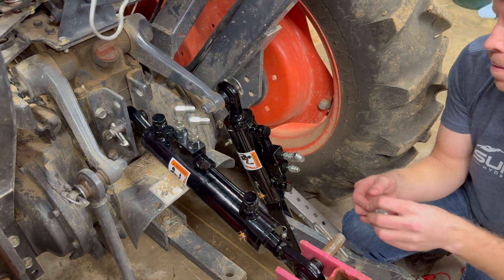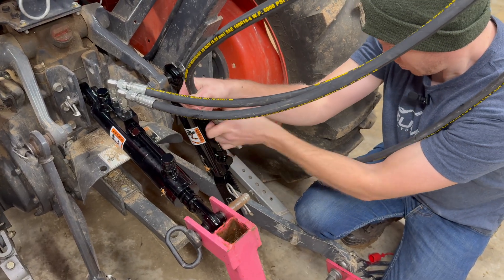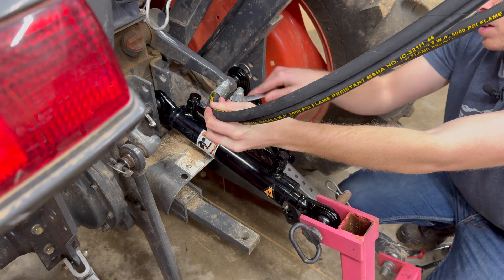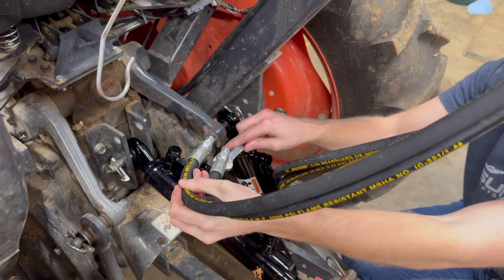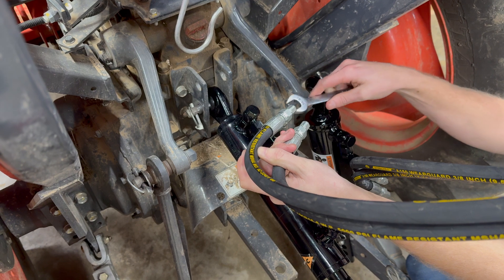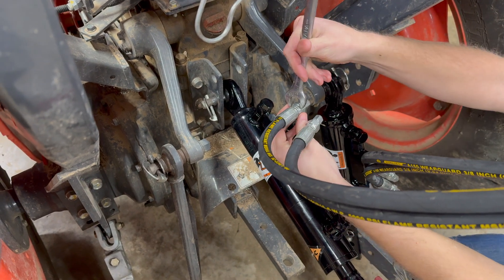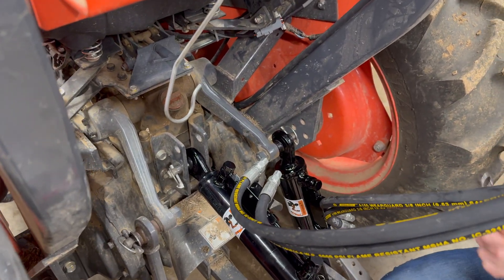Each fitting gets a dab of oil and then everything is assembled hand tight. Then we'll come back with an 11/16th wrench and give everything its final torque. So we're tightening down these fittings — they're 11/16ths. You really want to snug them. This is one of those things you're going to have to inspect for leaks and you don't want to mess it up, so don't go Hulk mode. Give it a good firm snug and then give it a test. The top ones are three-quarter, a little bit bigger.